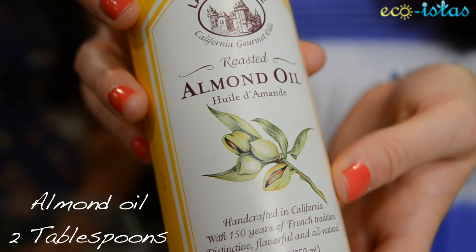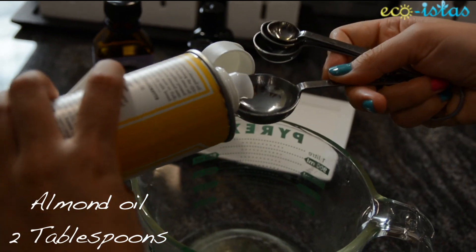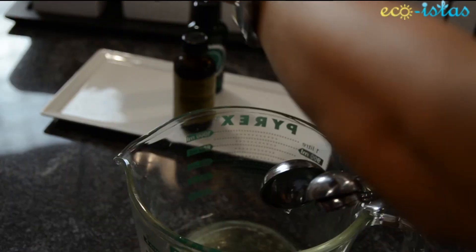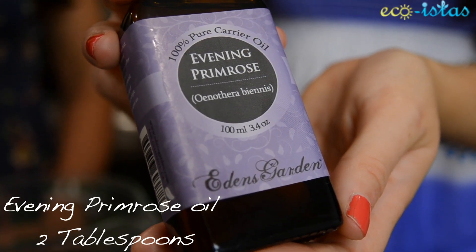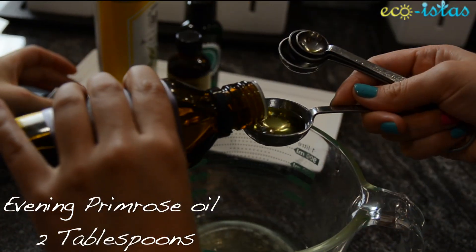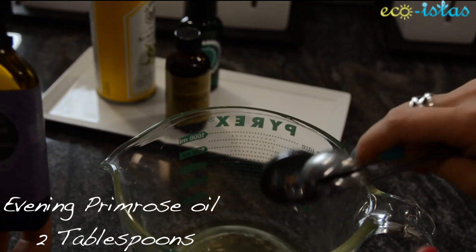First, we're going to use two tablespoons of sweet almond oil. Almond oil is rich in vitamins A, D, and E, which softens and soothes the skin. Next, two tablespoons of evening primrose — it's jam-packed with anti-inflammatory properties and has concentrated sources of gamma-linolenic acid, which is a crucial fatty acid.